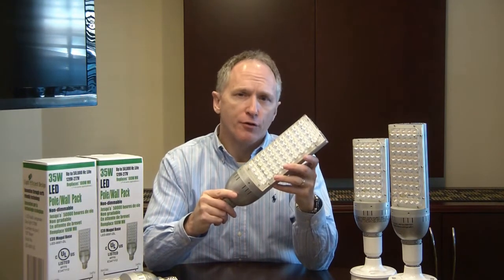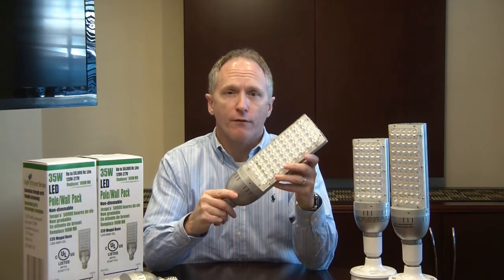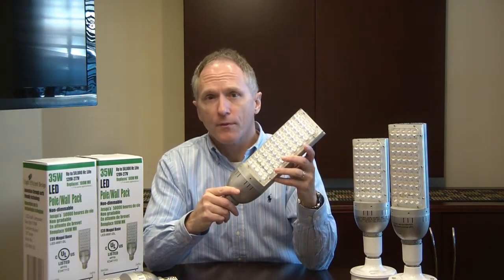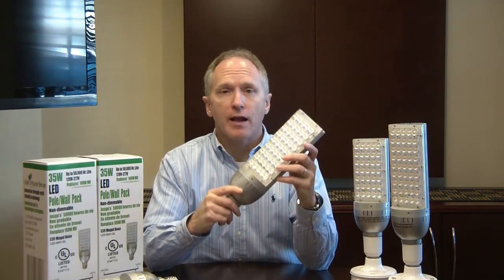We also feel like this is a better alternative versus LED fixtures. It tends to be less expensive to purchase versus a fixture, less expensive to install, and it allows you to retain the same look. The fixture and the bulb can be serviced at any time in the future without an electrician.